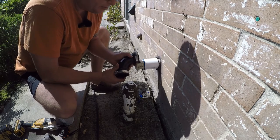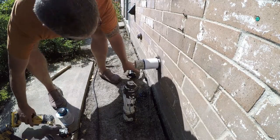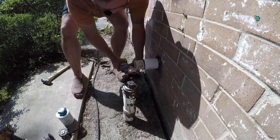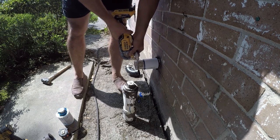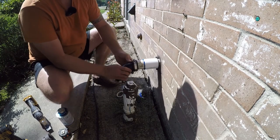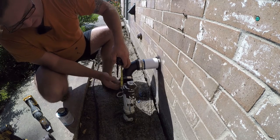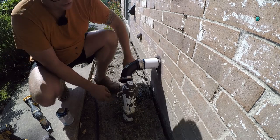That looks like it's a little bit too much, so we need to take a little bit more off here. That looks like two and a half inches — let me go cut that and I'll be right back.